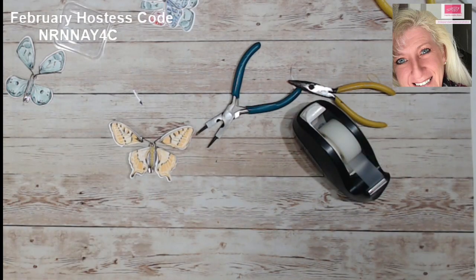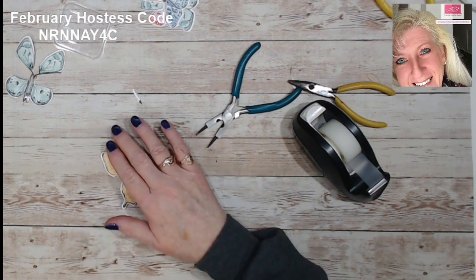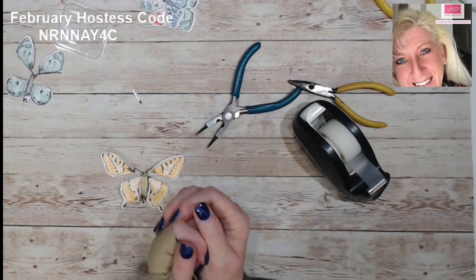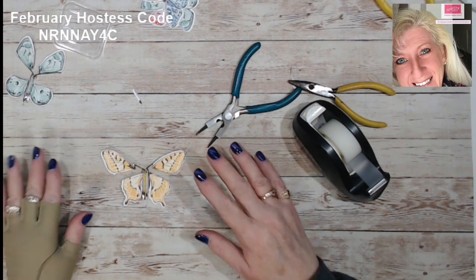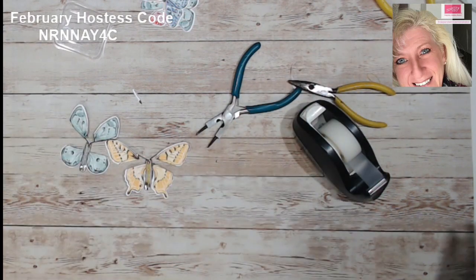I hope you enjoyed today's fun class. I will put these supplies in a list and I'll go ahead and try to do a step-by-step picture tutorial showing how to make this one step at a time with the supplies I used. I hope you have a happy stamping day, bye-bye everyone!